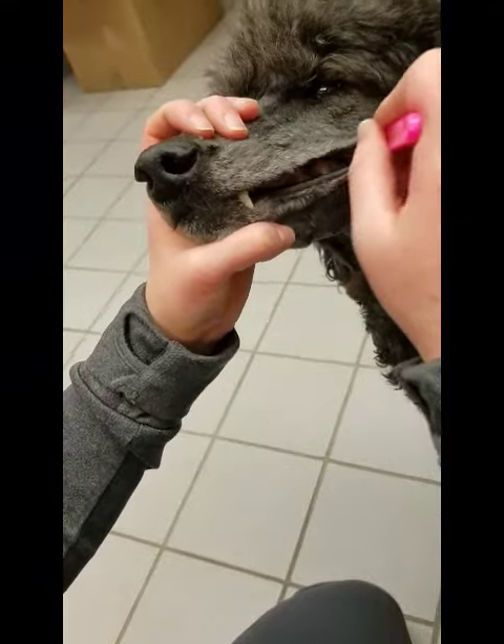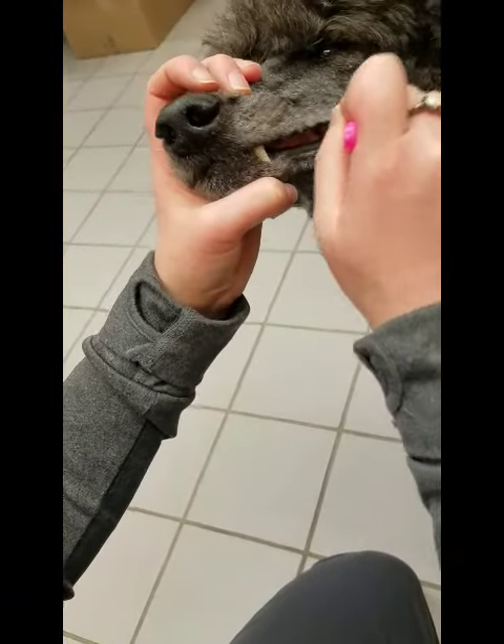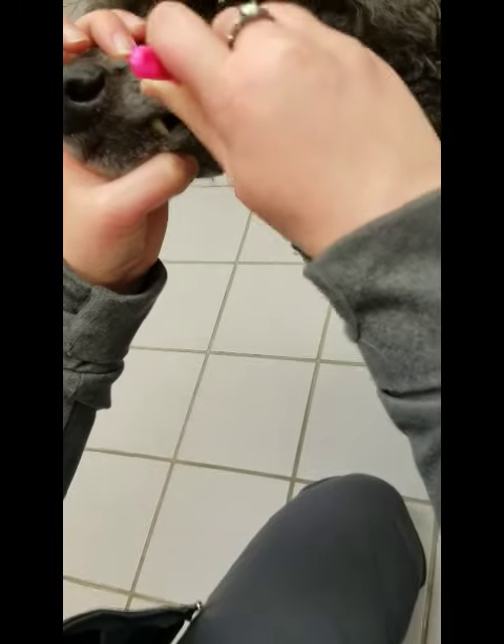There is a curve to the back of the tooth, so you want to make sure that we curve the toothbrush around the back so we're getting those back molars.